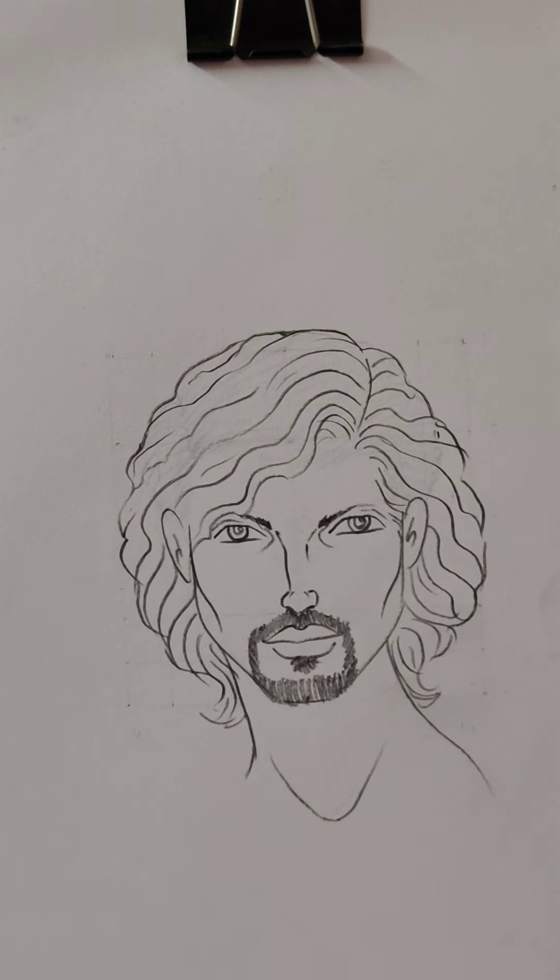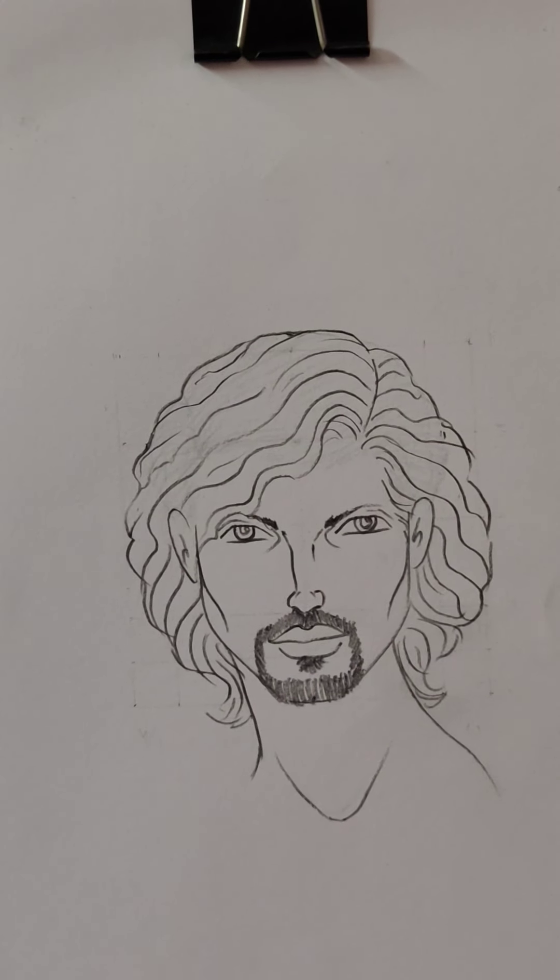So this is the way you can draw another hairstyle with curl hair.